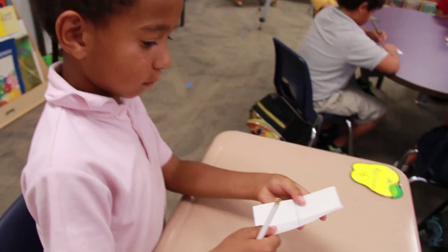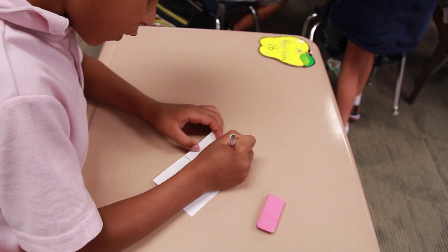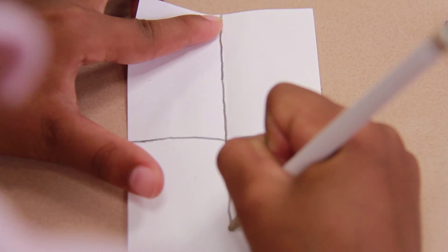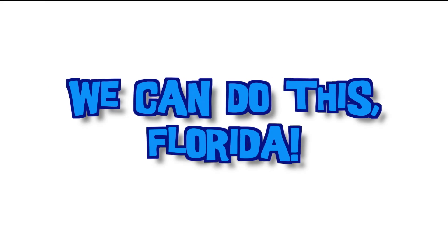I would advise parents to use the terminology that the kids are bringing home. Ask their child questions about what they learned so that it will help them better understand what they learned through the day, and use those terms when they're with them in the grocery store, when they're helping prepare dinner — so those terms will sink in even more. We can do this, Laura!